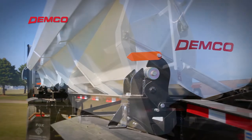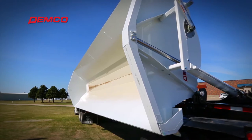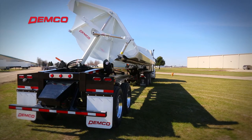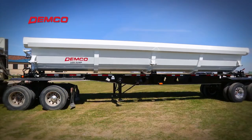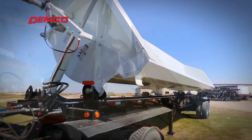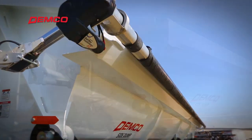Innovative design is one of the hallmarks of the Demco. Many of these features are exclusive to the Demco Side Dump trailer. They're intended to reduce total cost of ownership by decreasing maintenance, increasing durability, and increasing capacity and enhancing resale value.